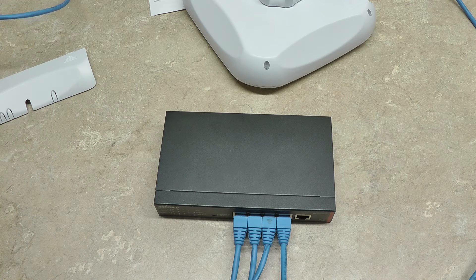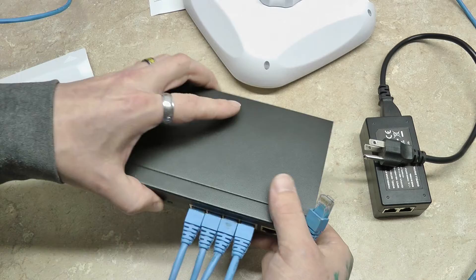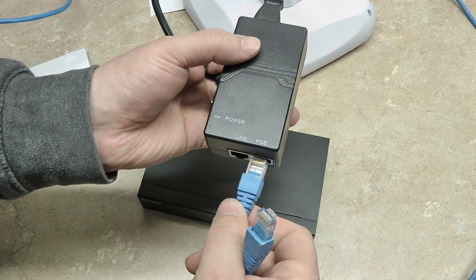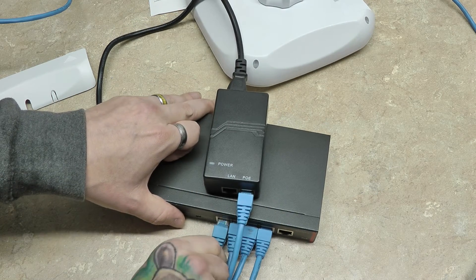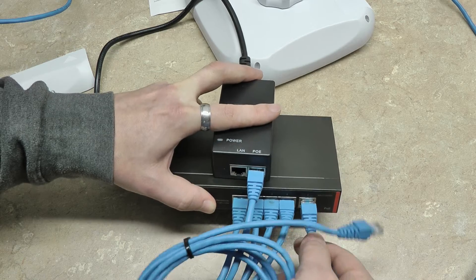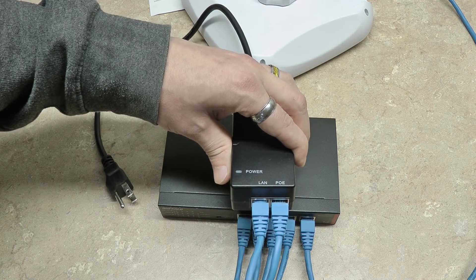If you're going to run four cameras, this is where you'll need the PoE injector that is supplied with your unit. You'll use the PoE injector to power the transmitter. Your fourth camera goes into the PoE port on the switch, and you just take a jumper cable from the non-powered LAN port on the PoE switch and plug it into the non-powered LAN port on the individual PoE injector.